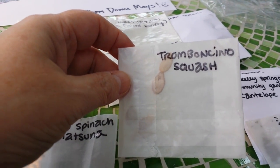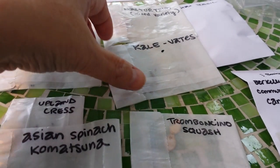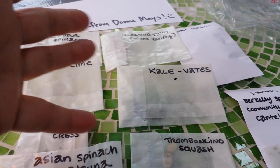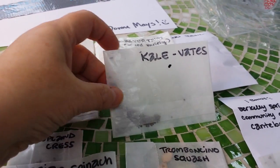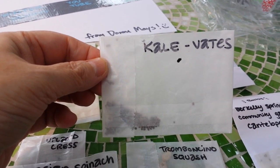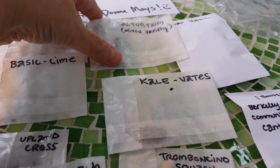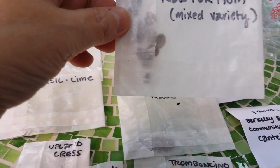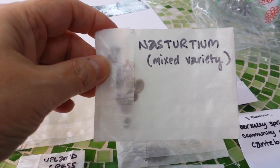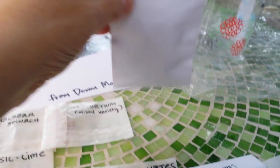Komatsuna — smaller seeds, can't wait to grow that. Tromboncino squash — I've got to look all these up, and that's what's so exciting. Anytime I get a new seed I look it up and learn how long it takes to grow, what the best environment is, how much to space them. Vates kale — love kale. Nasturtium mixed variety — this is going to be my first edible flower ever!